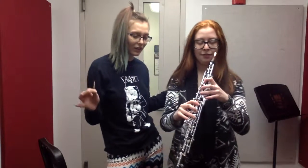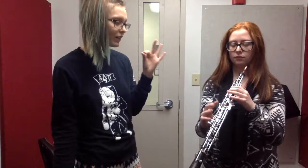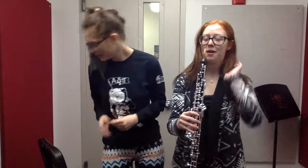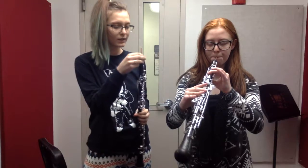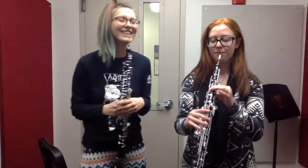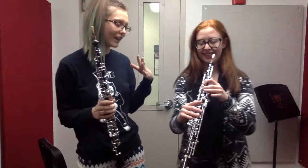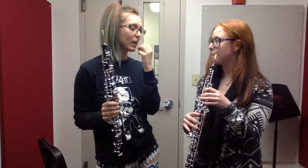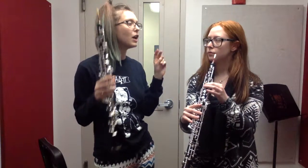Now you're going to take everything we just said and apply it to actually playing. We're just going to start on a really easy note — it's just the very top finger, and that is a B. And then just play. That was perfect. And a little bit how you jumped the octave there — that might have been you were just tightening up a little bit too much. So remember to really think of being open and saying 'oh.'